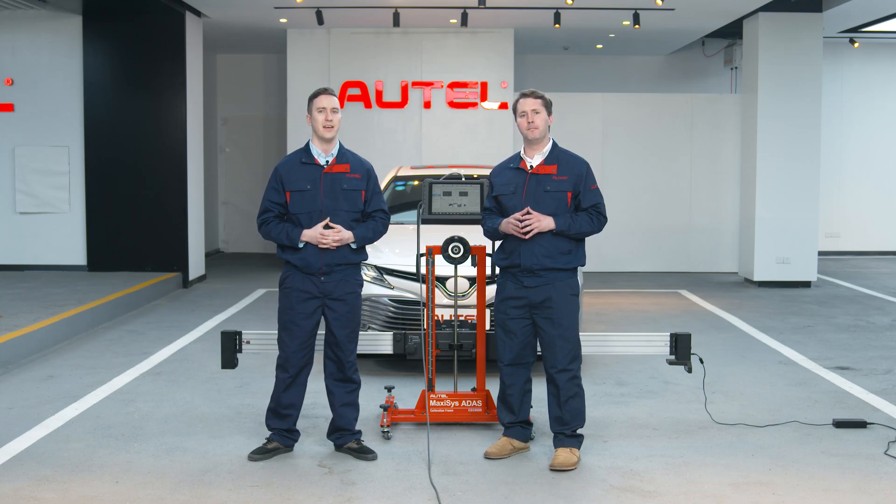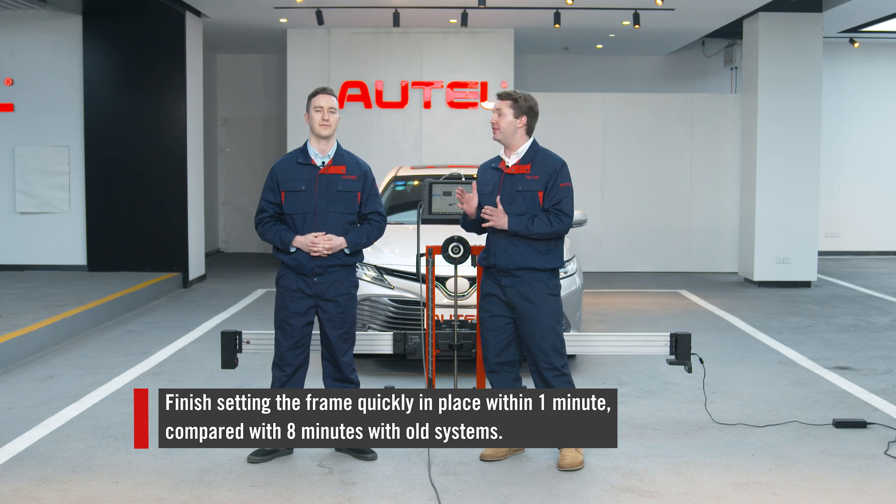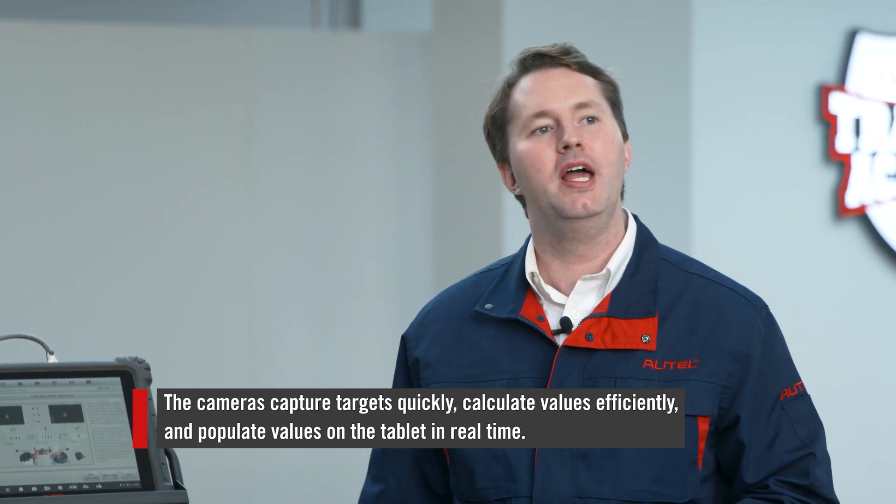So the center camera is definitely one of our edges for more accurate calibration. What makes the whole process done in one minute? The reason is due to the combination of the camera system and the positioning software. With their combination, we can finish setting the frame in place within one minute compared with eight minutes with old systems. That's totally unprecedented in the market. The cameras capture the targets quickly, calculate values efficiently, then populate the values on the tablet in real time.